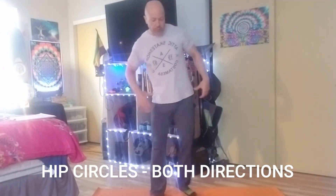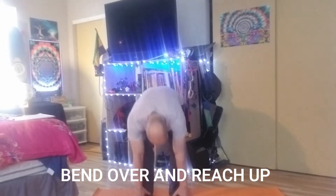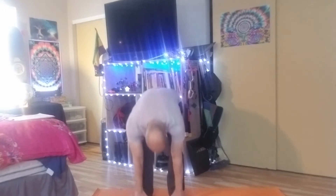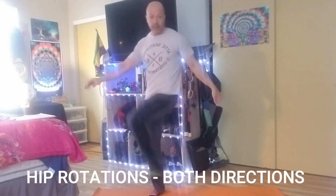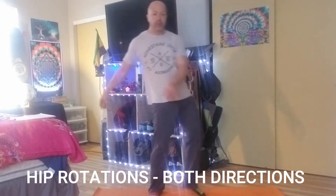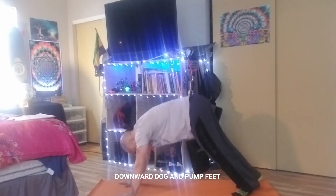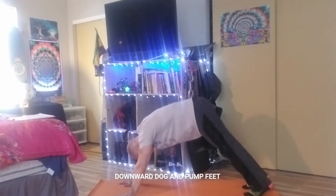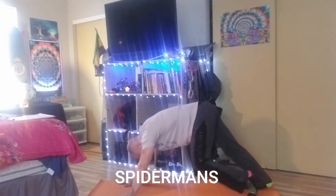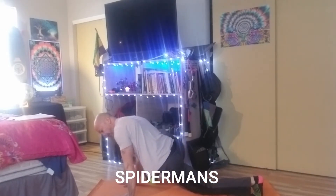Now I'm gonna use some hips — I'm gonna do some hip circles, some bend overs, kind of reach back, do some leg sweeps out. Now I'm gonna do some in and outs. It's downward dog — pump it — and spider-man, put my foot out a little bit.